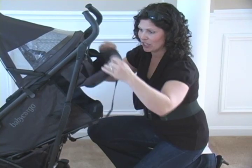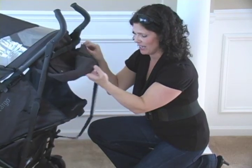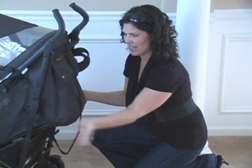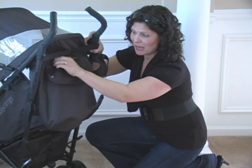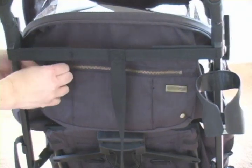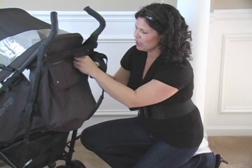The back of the canopy can be raised up to allow air to circulate through the stroller on a hot day, or if it's cold you just attach it down. While we're back here, there is a parent pocket — a zipper pocket that can hold your cell phone, keys, whatever you want to throw in there, which is great.